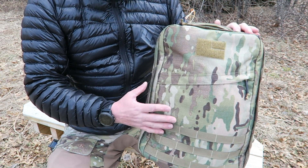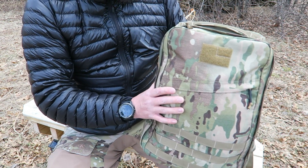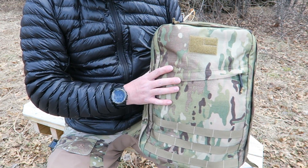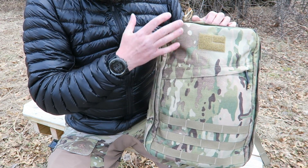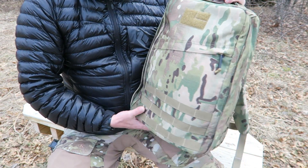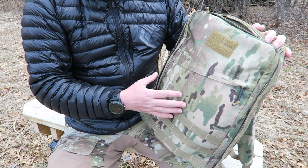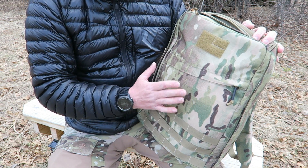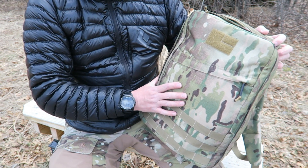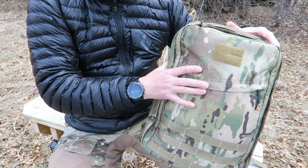GORUCK has a great story of how they got started and how this pack came to be — you can read about that on their website. Handmade in the USA, you can see examples of that human touch and all the quality and effort that goes into making these packs. They make them in different sizes and I believe eight different colors. You may not want the multicam — you could get it in black if you wanted a more gray-man type pack if you were going to travel with it.